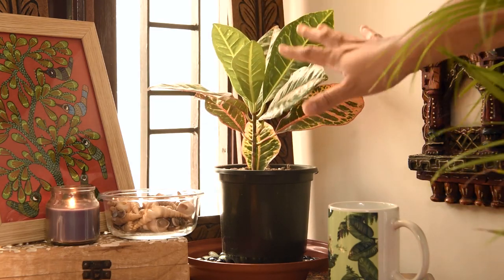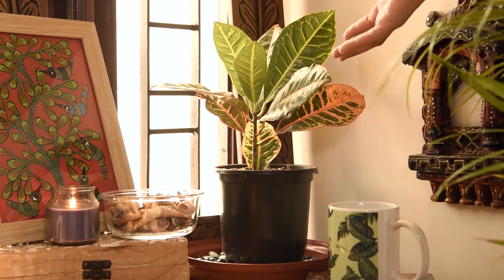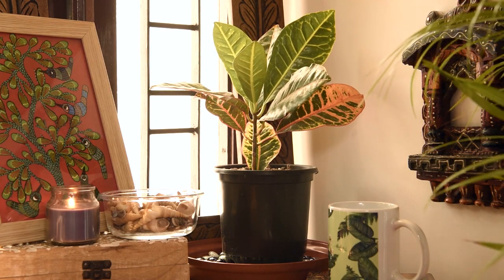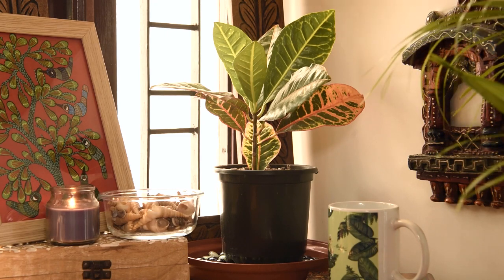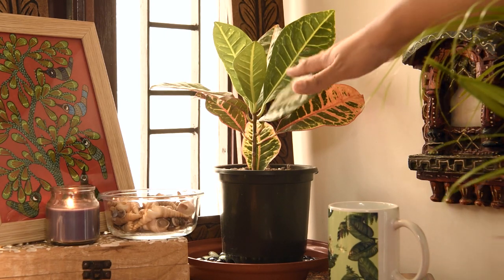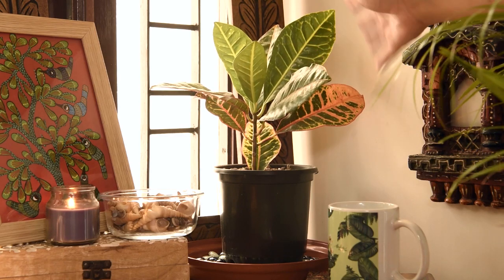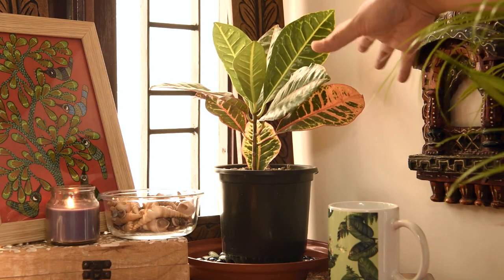Croton petra, like any other variety of crotons, needs at least six hours of bright indirect sunlight and no exposure to direct harsh sunlight, otherwise its foliage will burn. Low or medium sunlight will stunt its growth and will result in fading of the colors of its leaves.